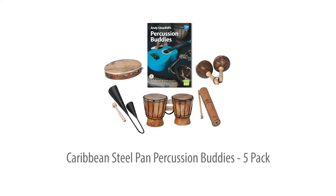The Caribbean Steel Pan Percussion Buddies five pack — the low cost way to add five more players to your Steel Pan group or class. For all age groups.